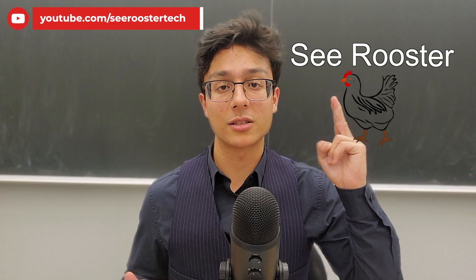And that was the good and the bad of the iPad 10. I hope this video helped, and I hope to see you again soon. Thank you very much for watching, and have a wonderful day.